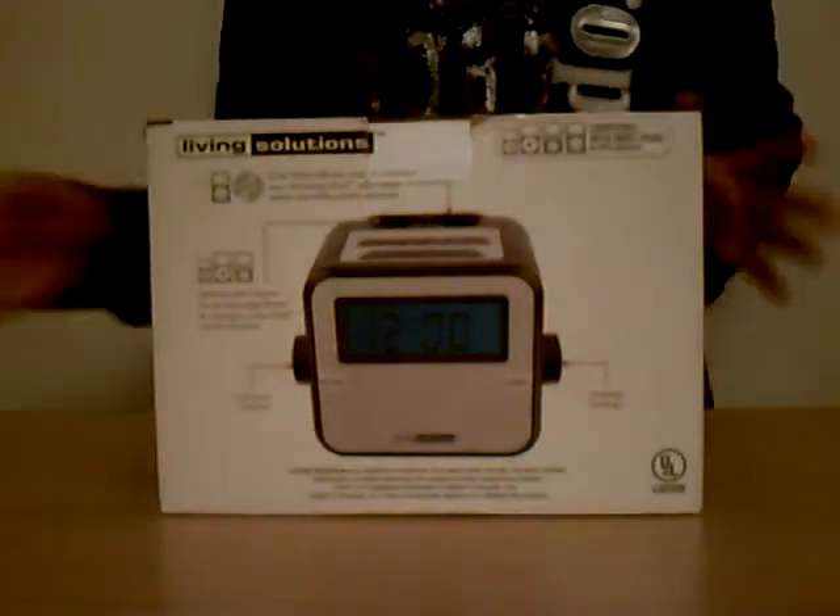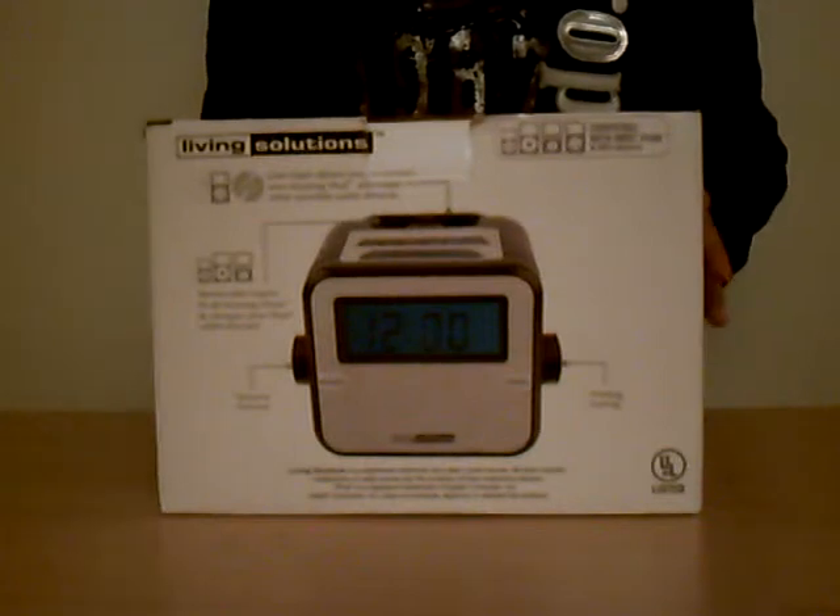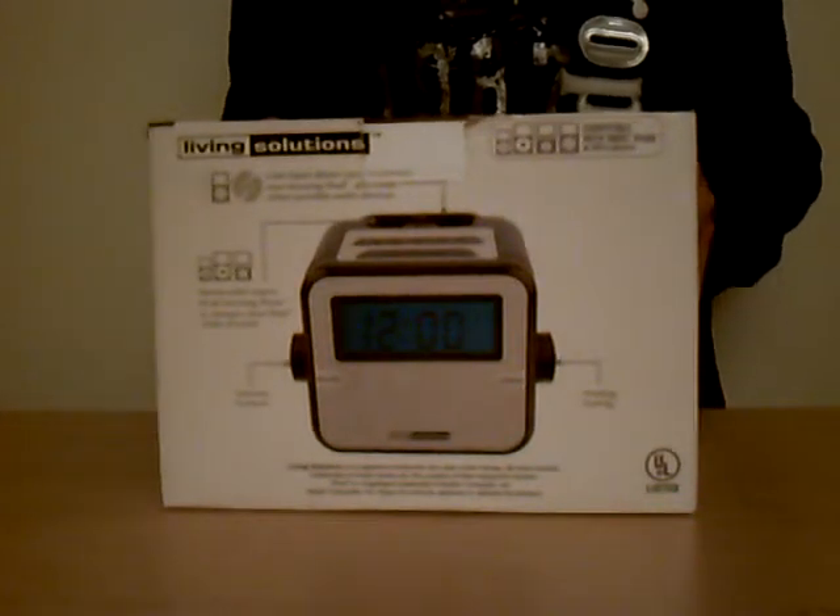It's 30 bucks and it's compatible with iPods mostly and MP3 players. It's basically a clock where you could wake up to your music and all of that stuff. I will be doing the review on this later, so I don't have to get into details right now — right now I'm just unboxing it.